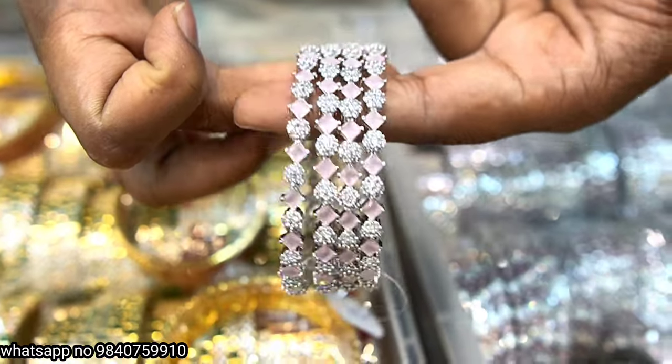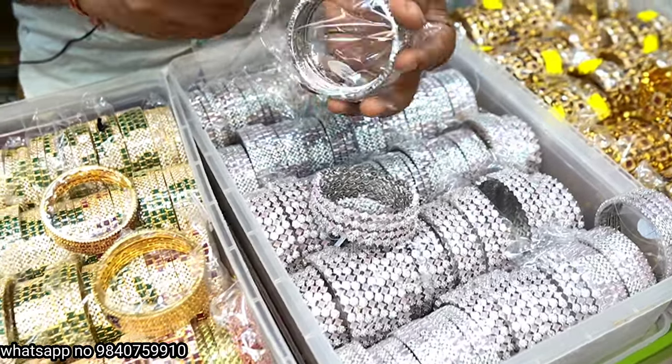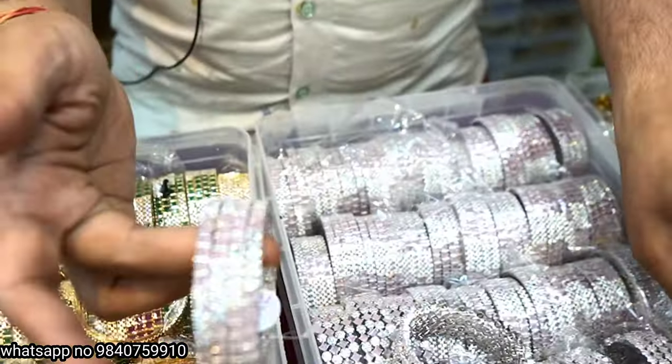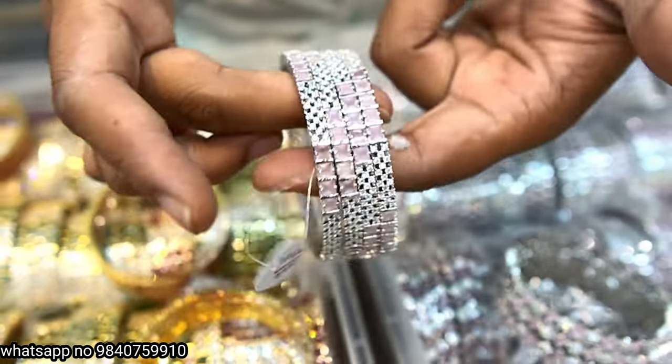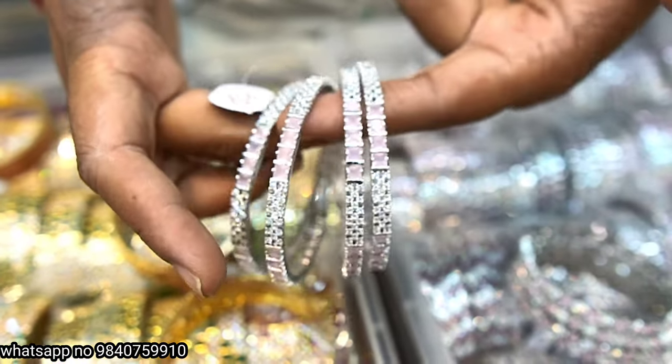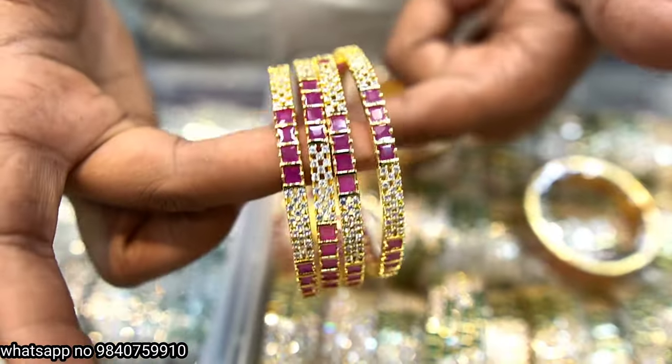Full silver bangles — you can use whichever matches your size. This is the same color and same size, 1,000 rupees, full silver. You can use it for one year-plus. It has gold finishing — you can use silver, nora pink, and ruby colors.